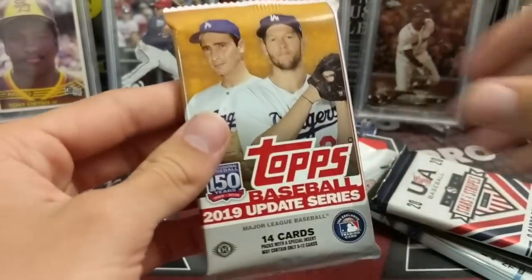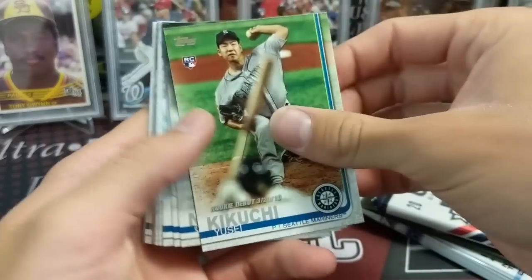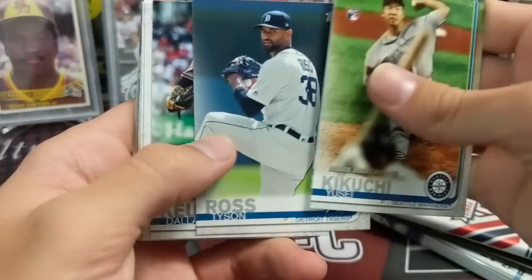What we've started doing now is staying away from random team breaks and just buying really cheap teams and trying to do well. But you have to do your research — you have to know what the checklists are like. You've got to know the product and the checklist; if you don't know those two things, you can really get skunked.